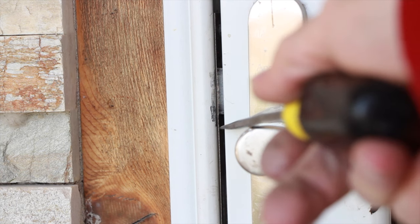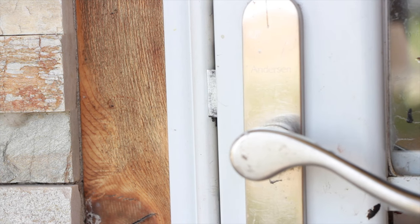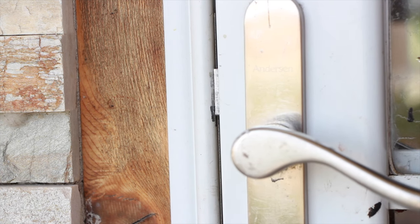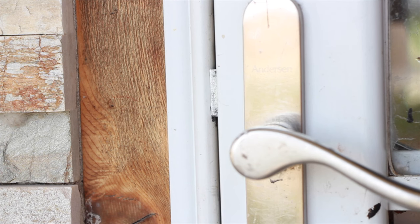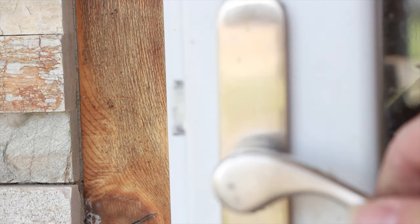Now you can see from these wear marks where it used to strike — you can see it's up about four or five millimeters, the same distance as the brass spacers. And now it latches — everything lines up again.